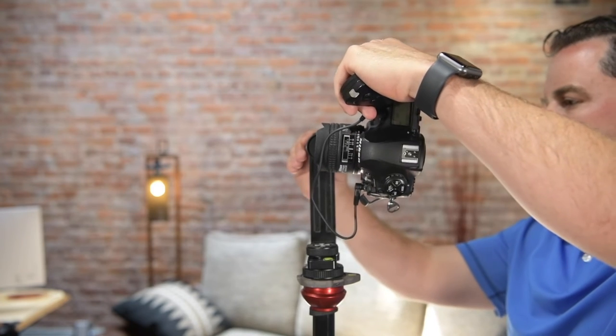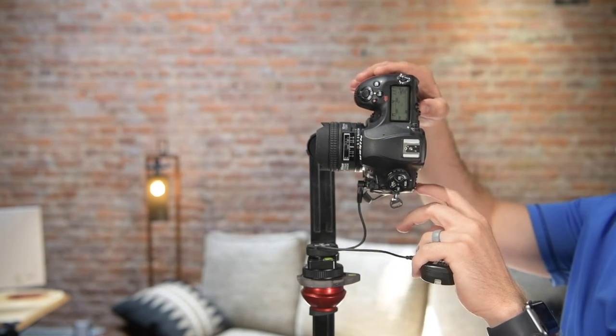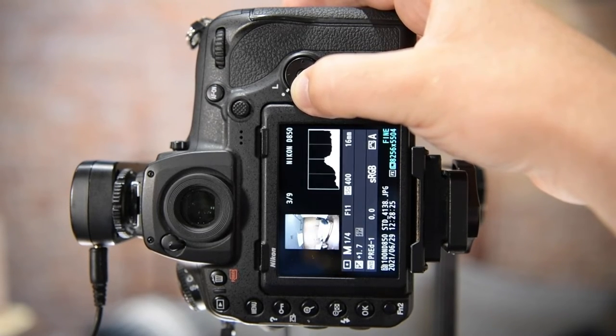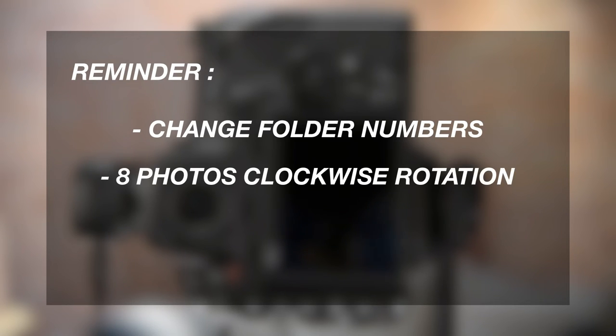Adjust the knob on the vertical arm and raise the camera back up to the starting position and let's review our photos. Moving forward, this is where we go back into our folders and change the number from 100 to 101 and repeat the entire process sequentially until the entire project is captured.